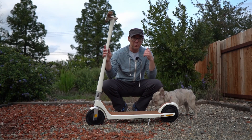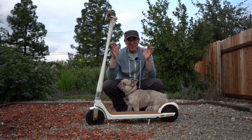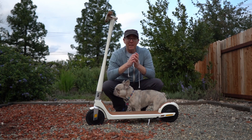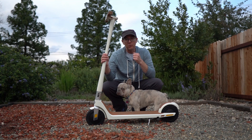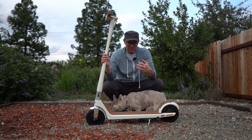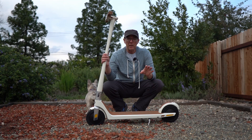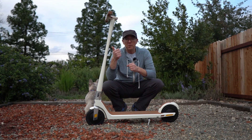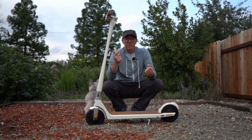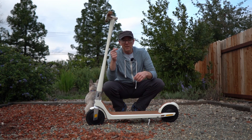This is the Unagi Model 1 Voyager. I reviewed the Model 1 Classic four years ago, if you can believe that. According to Unagi, they spent three years improving some of the electronics to make this scooter have better efficiency, get better range — up to an advertised range of 25 miles, which we'll talk about. I'm going to compare it to the old scooter and give you the nitty-gritty about it, and just who I think this scooter is for and who it's not.